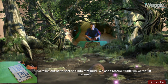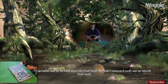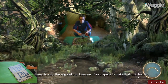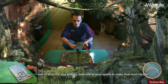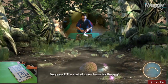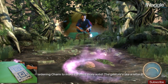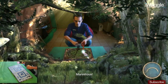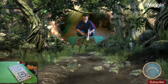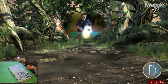Our egg — it's fallen out of its nest and into that mud. We can't rescue it until we've rebuilt that nest. First, we'll need to stop the egg sinking. Use one of your spells to make that mud harder. The start of a new home for the egg. Try the Hardening Charm — the gesture's like a letter D.